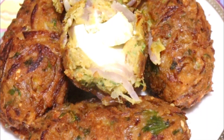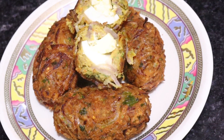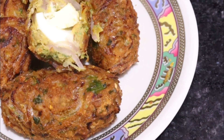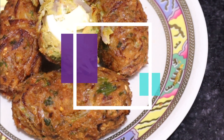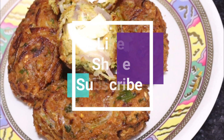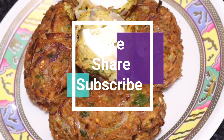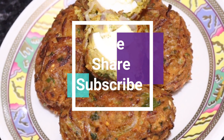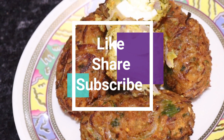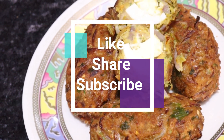You should make it for dinner, in the evening, or at parties. I hope you like our recipe today. Please like, share, and subscribe. Don't forget to click on the latest video. We will see you next time. Thank you.